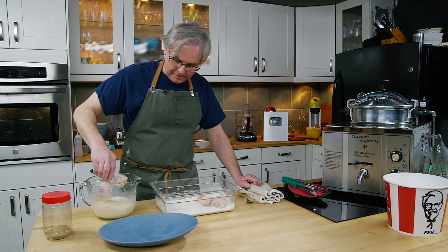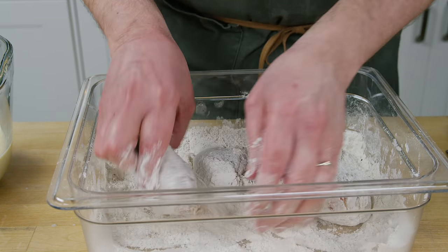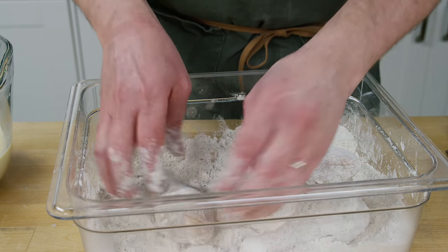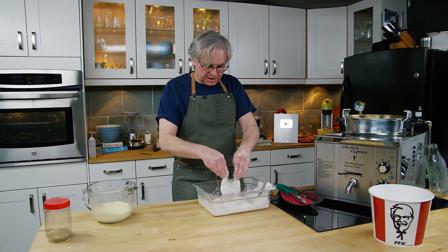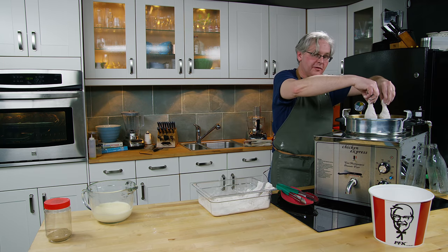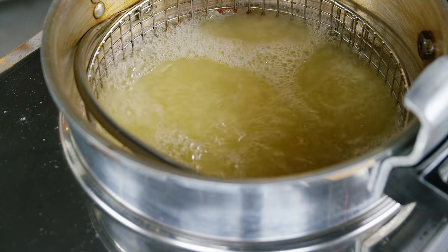Now we put them into the flour and coat them completely, tossing them around. KFC has a pattern and a way that they do it that has changed over the years quite a bit depending on where you are and when you worked there. So just get it on there as best we can. Knock as much flour off as we can because that just gums up at the bottom of the fryer and can lead to burning. Now into the oil — very carefully dip them in about three quarters of the way and then let go. Same with the next two. Put the lid on and tighten it down.